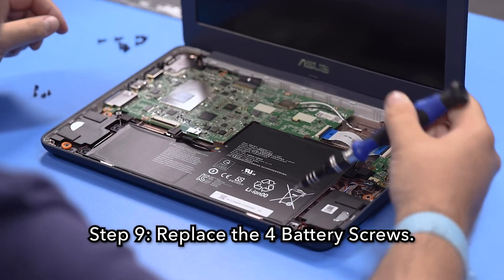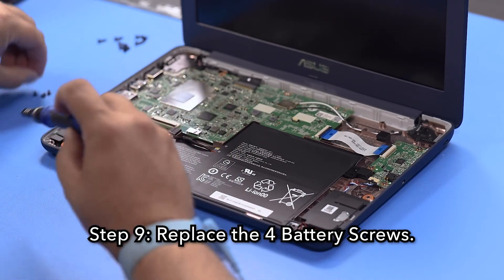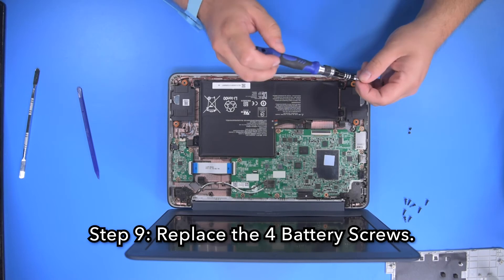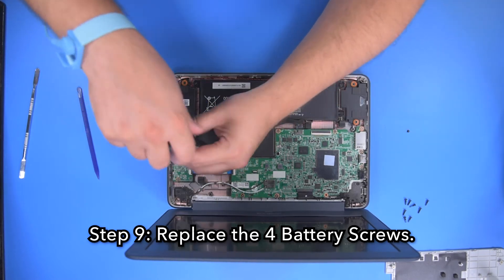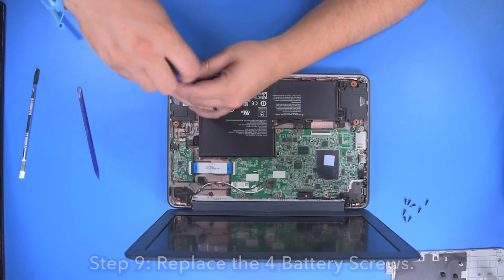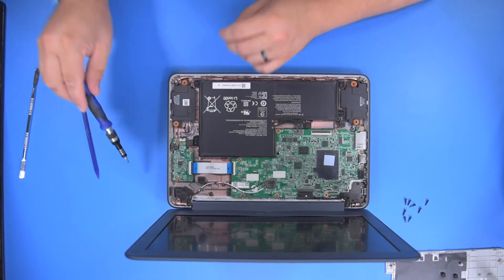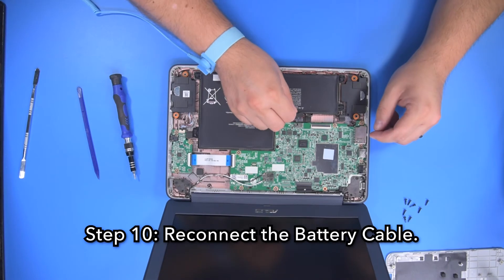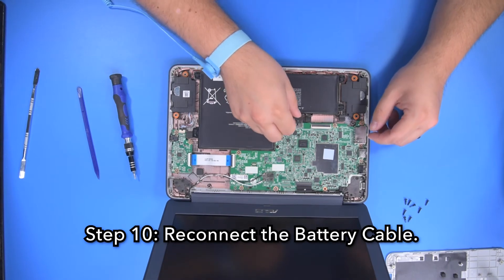Step 9. Replace the 4 battery screws. Step 10. Reconnect the battery cable.